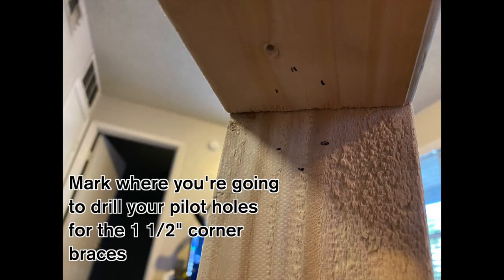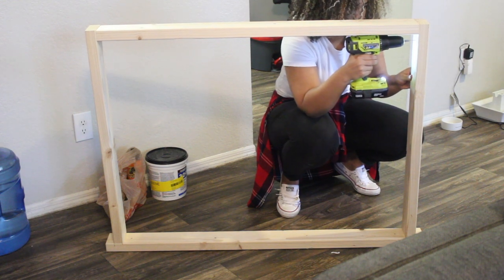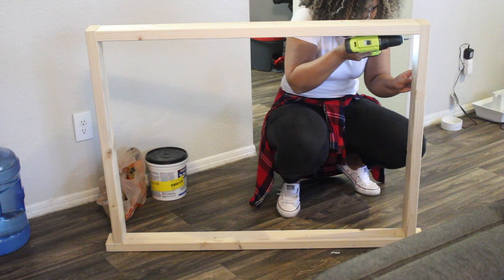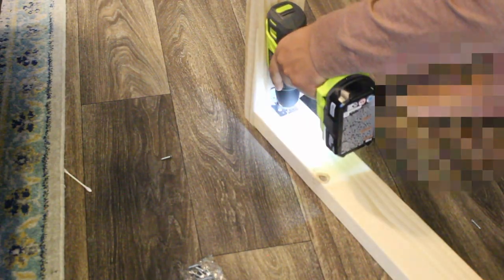Once the whole frame is built, add your corner braces where you need them — this may be optional if your frame isn't wobbly. Mine was wobbly at the top, so I added a corner brace on the left top side and on the right top side. Here you see me drilling pilot holes and then drilling in the corner braces on both sides — and it was no longer wobbly.